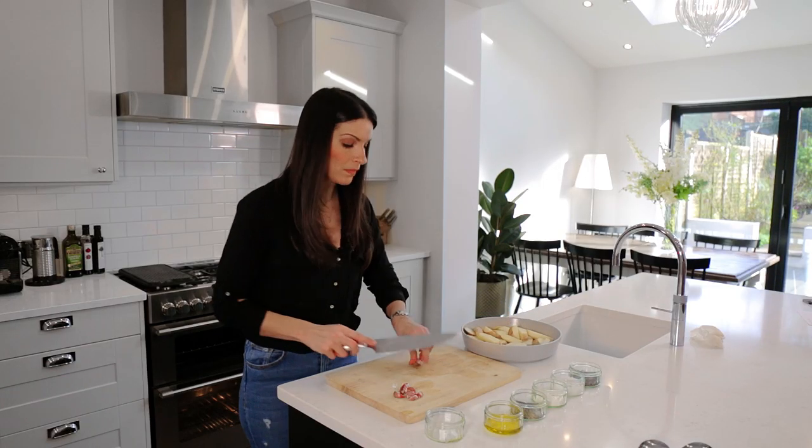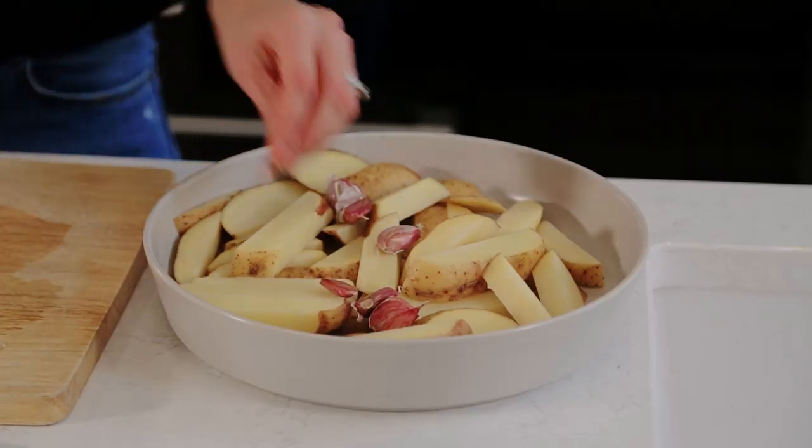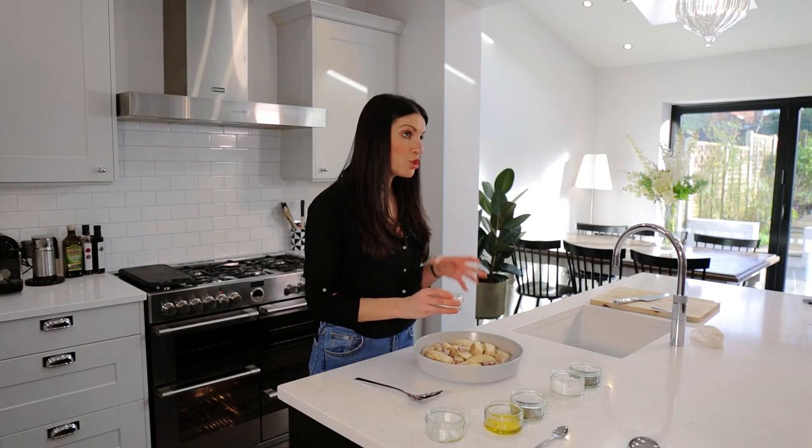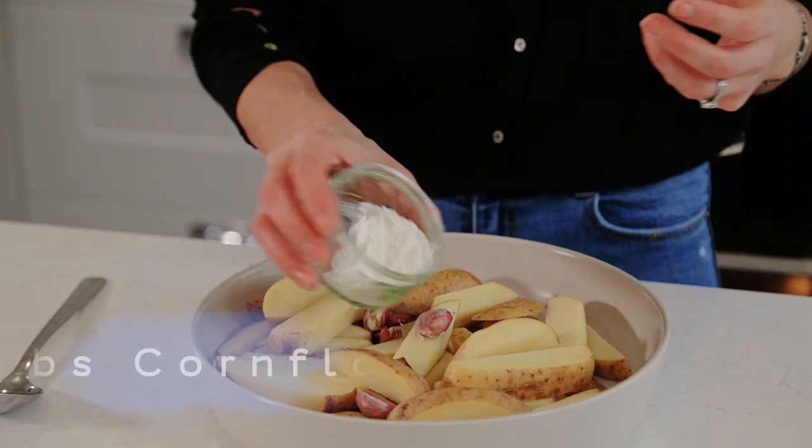Next thing to do is to chuck in eight bashed garlic cloves. Leave them with their skins on because they'll be visible in the dish so you'll be able to pick them out, unless you're me and my dad and you eat them straight out of the skins. Chuck them in and a little baby one for luck. So because these potatoes aren't parboiled, they need that additional coating so that they crisp up in the oven, and that is going to be in the form of cornflour. I've got two tablespoons of cornflour here and that goes straight in before the oil goes in, so that you're not left with a floury exterior.